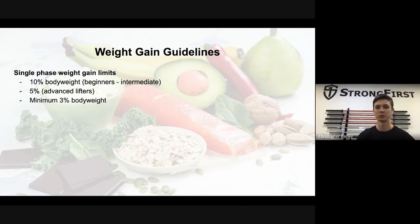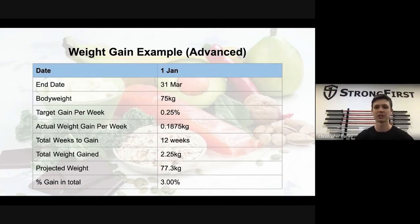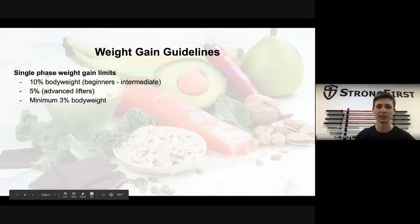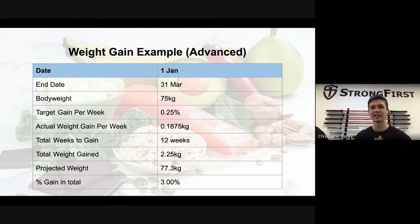For an advanced trainee the numbers are the same start and end dates, but using 0.25 percent gives close to 200 grams per week. Multiplied by twelve weeks that's about 2.25 kg, with a projected weight of about 77 kilos — roughly three percent total gain, which is the minimum. For advanced people, do not expect to make large muscle gains because they are already near their maximum potential.